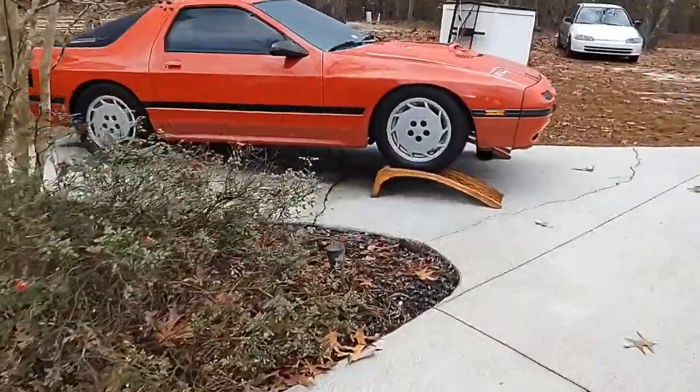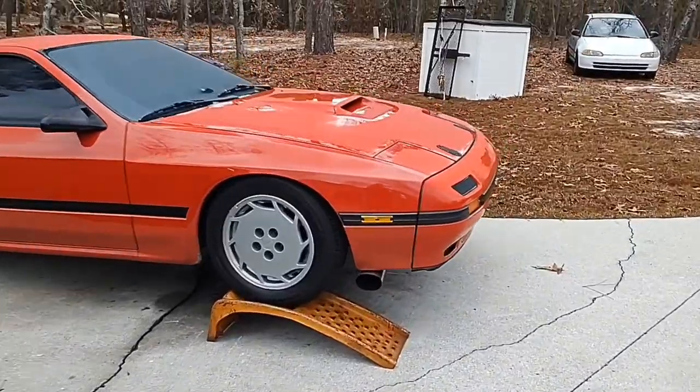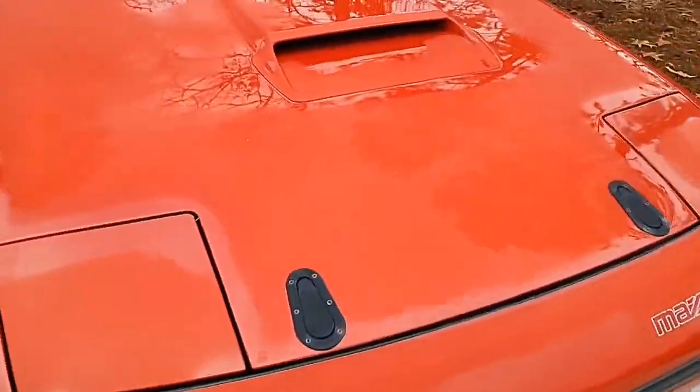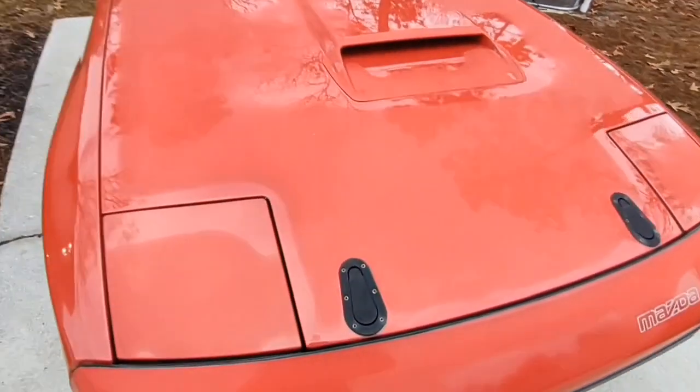So the RX7 — I still have it. It's got a freshly painted hood now, pretty crazy to see. There you go, now you can see it better.